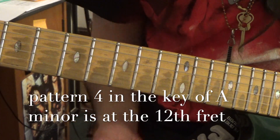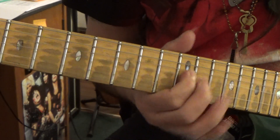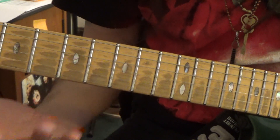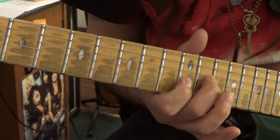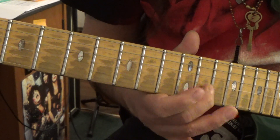As you can see, even though we're playing up here, we're still in the key of A — because you can tell that it resides on that A note. And so once again, you want to learn these patterns because each one of them has a different character.